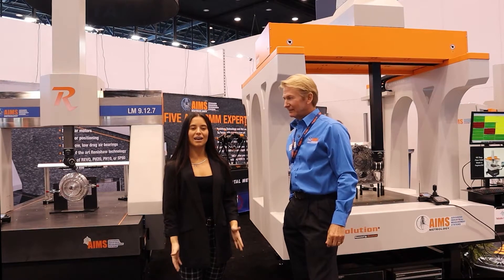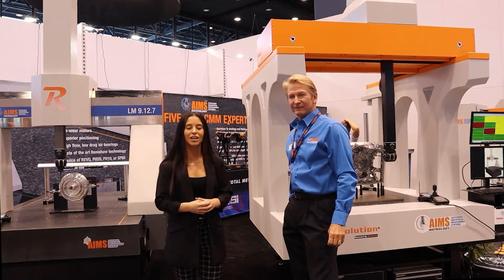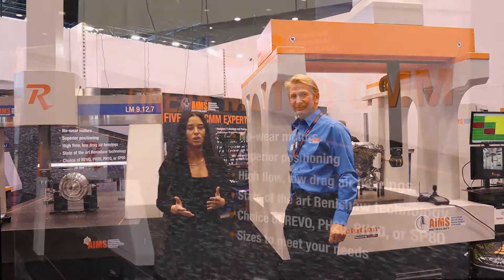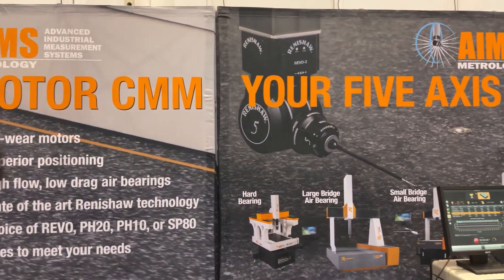Hello, I am here at IMTS 2022 with Mark Gearding from Ames Metrology. We're here in the Ames booth. We know inspection is a big part of what is going on on your shop floor. Mark, why don't you introduce yourself and tell us a little bit about you and Ames?